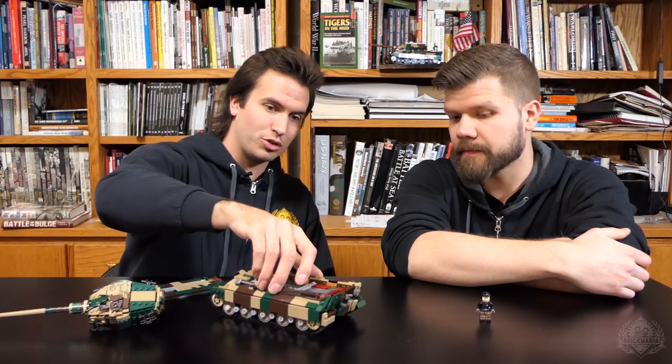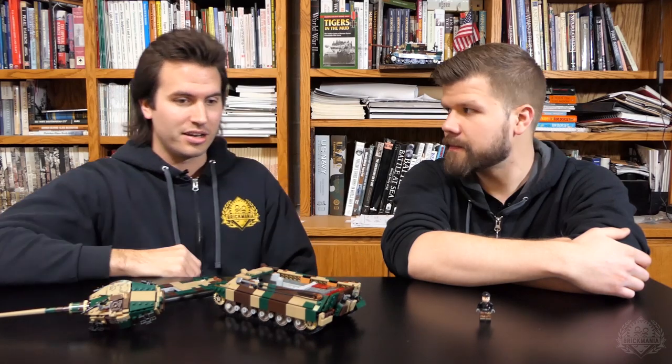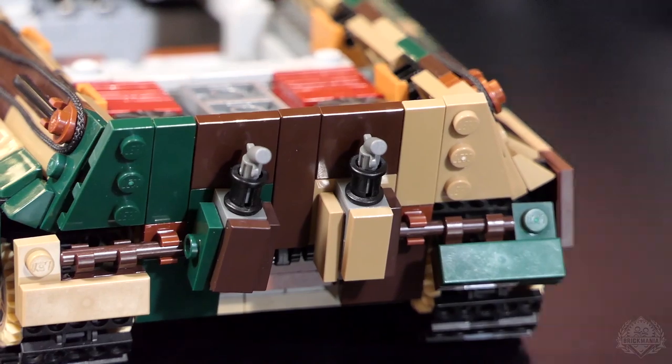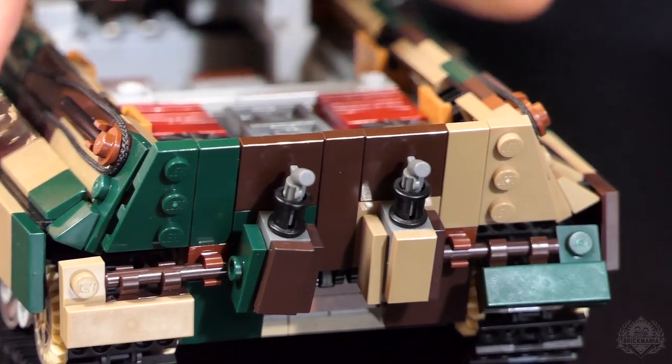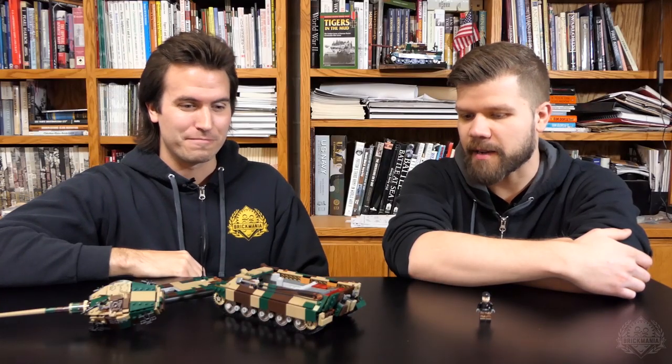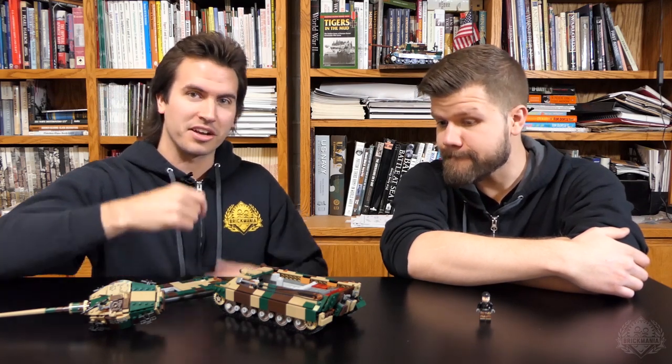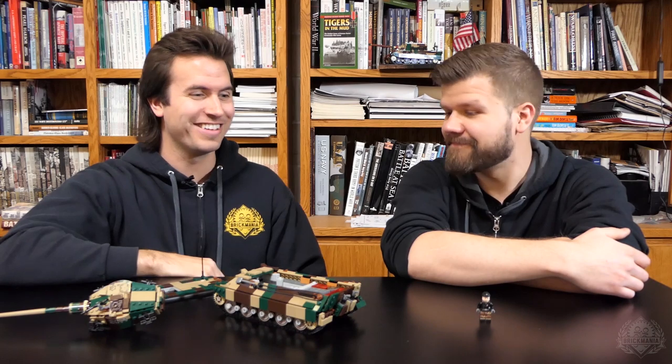There's dual exhaust out the back, which was updated slightly. Pistol revolver pieces were used to illustrate the curve of the exhaust — it's a close approximation, a nice use of that part, and a very satisfying connection.